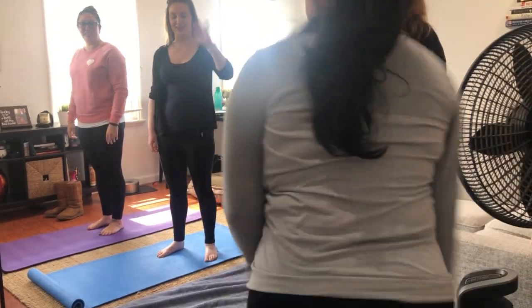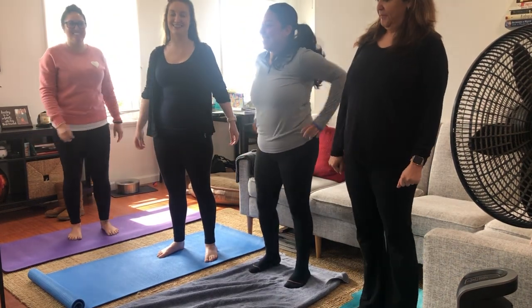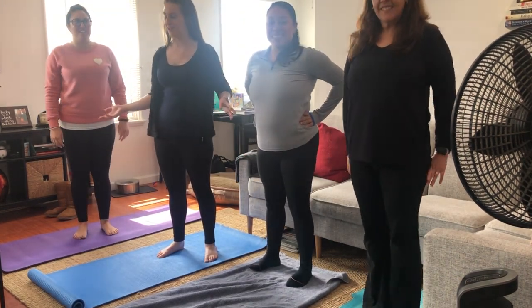Hello Beluga! Hi friends! Hello! We are going to do some yoga with you guys.